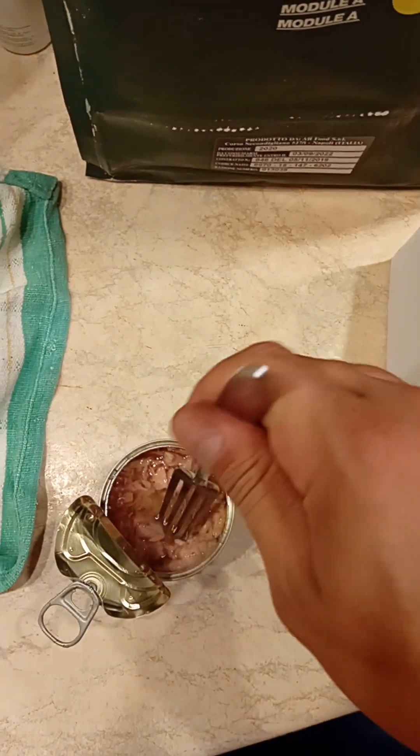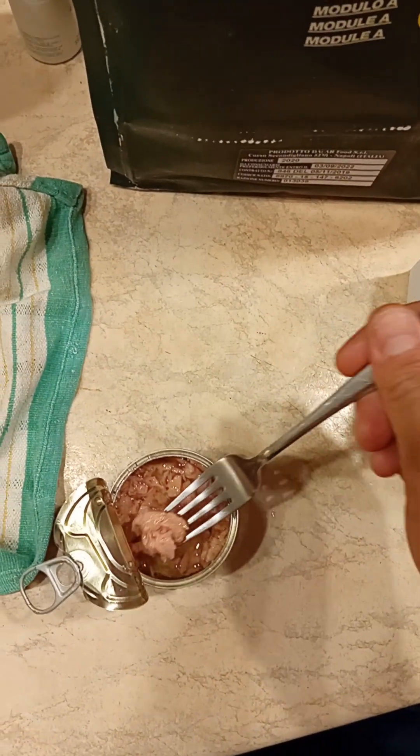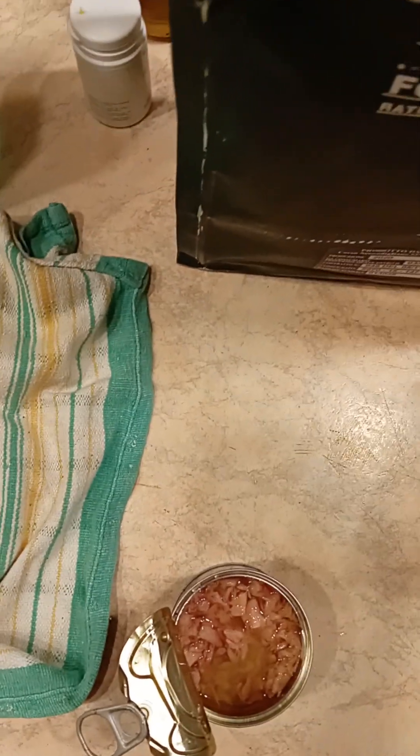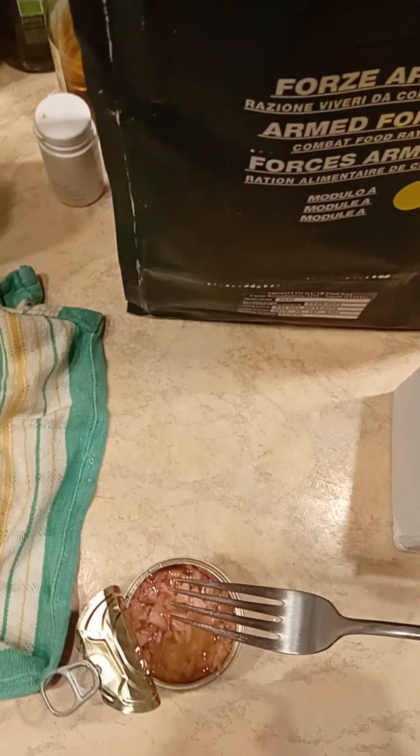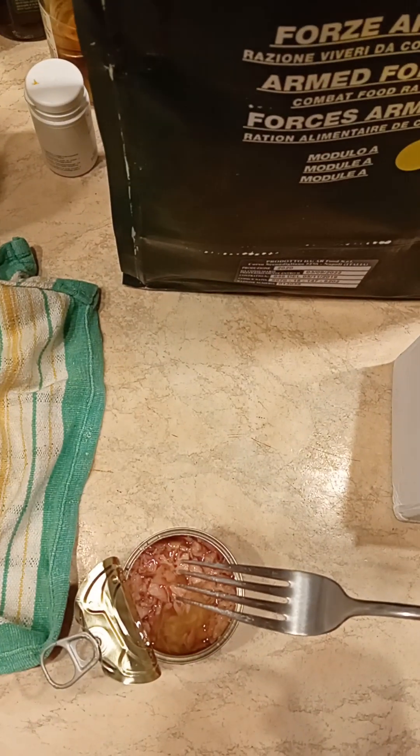But I can just go for some quick tuna and, you know, ease my hunger with this midnight snack. All right, guys, thanks for watching and see you on the next one.